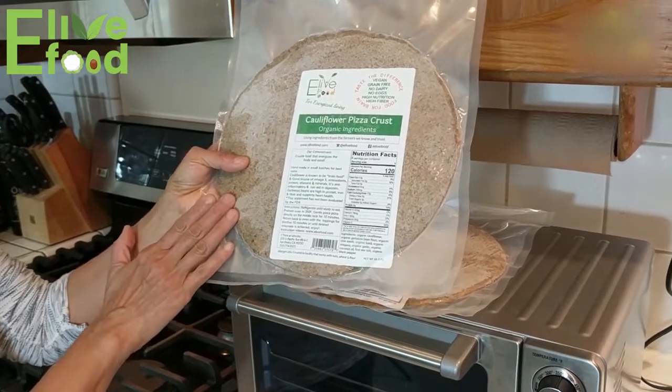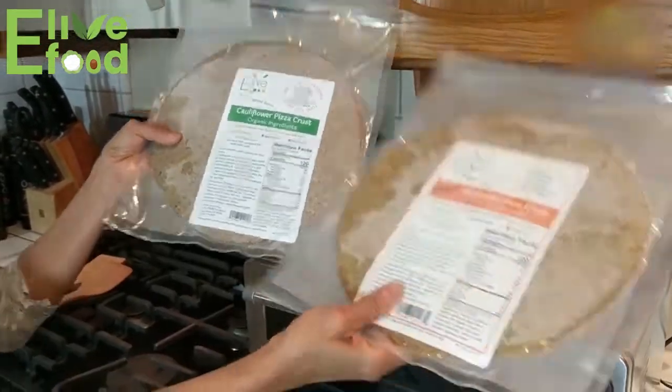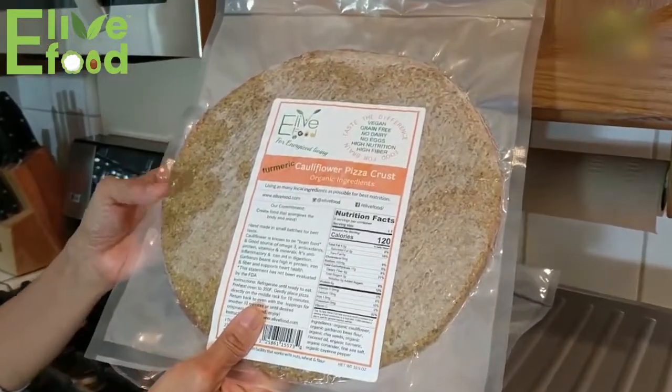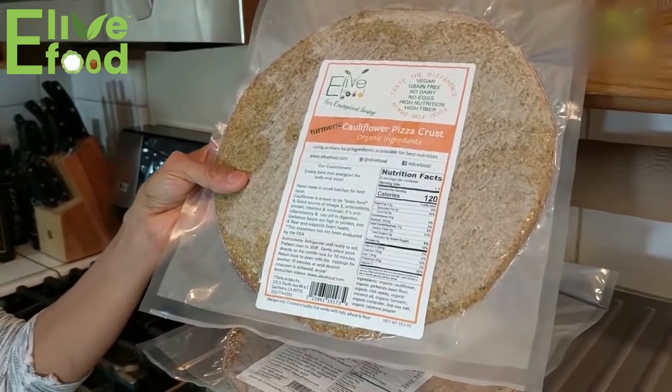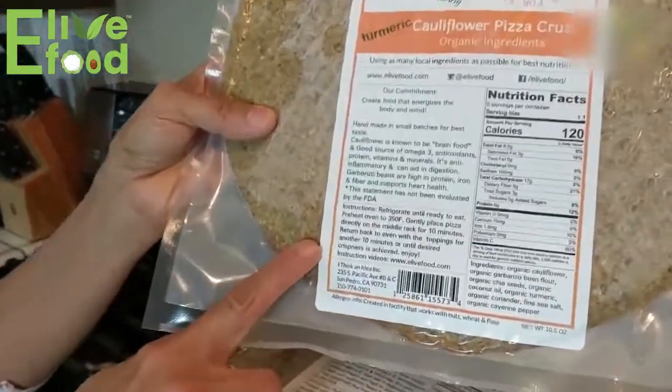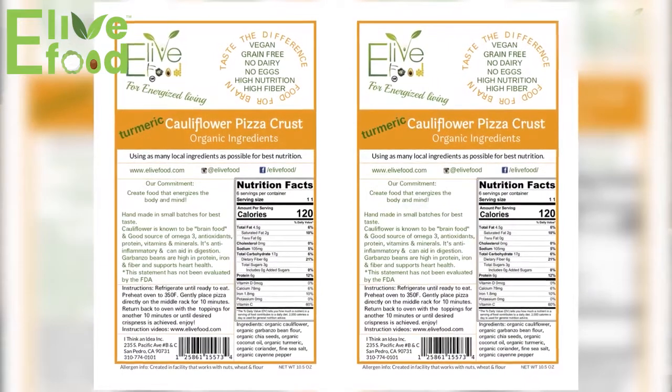The cauliflower pizza crust comes in two different flavors — this is the original and this is the turmeric. The heating instructions for both of them are exactly the same and they're also on the label, so you can basically just follow the instructions, which is what we're going to do today.